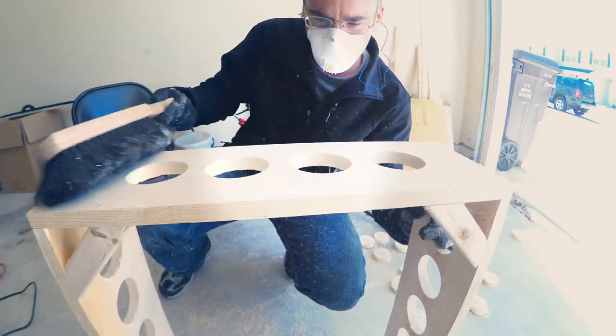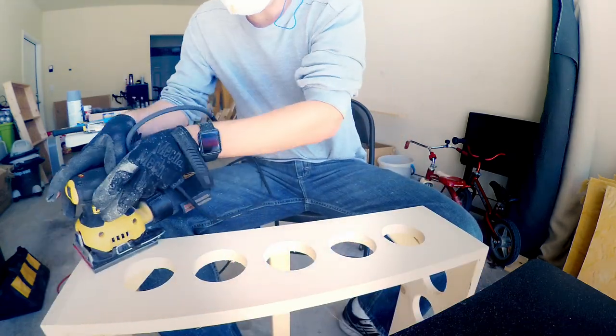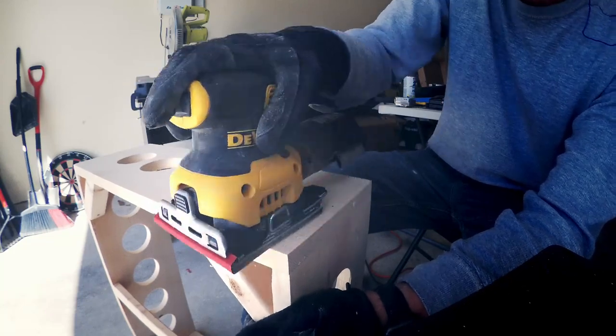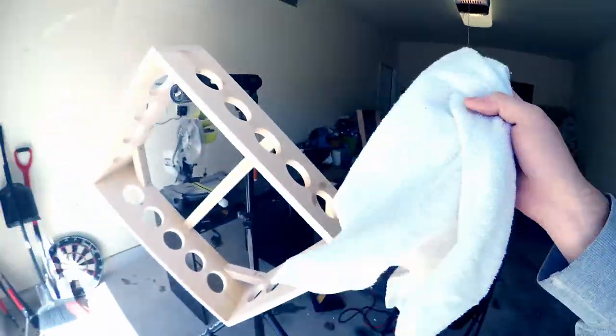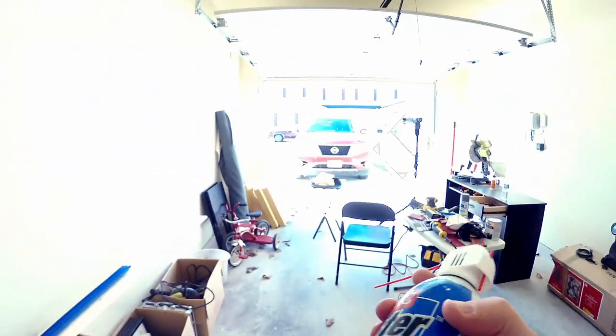Now we have a ton of sanding to do. This is 120 medium grit sandpaper. Now we're going to make it ultra-smooth with a little bit of 220. Now we just basically got to brush all the dust off of it. Sometimes you can just use an old towel to get the final bits, and a little bit of canned air.